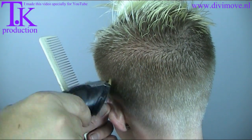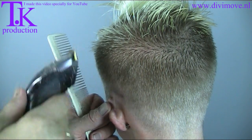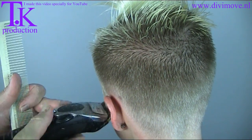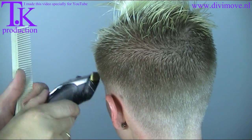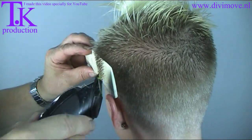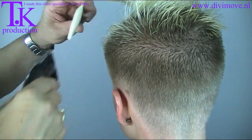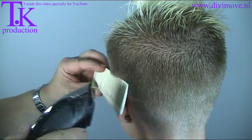I can use my clipper as a comb. Work against the hair flow. Always work in the opposite direction because then the hairs will get the same length, and you get a better result afterwards.